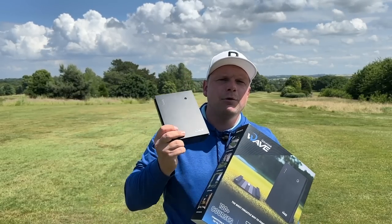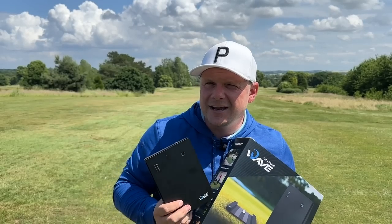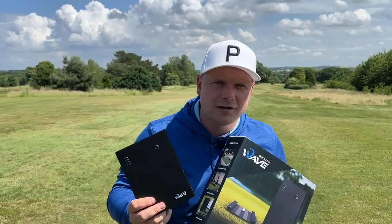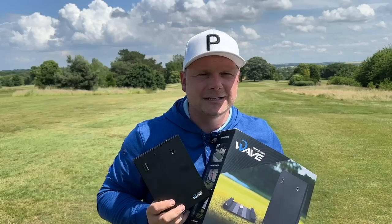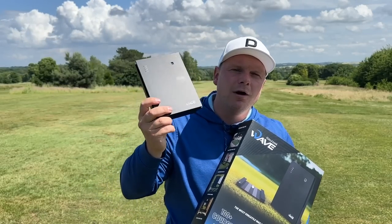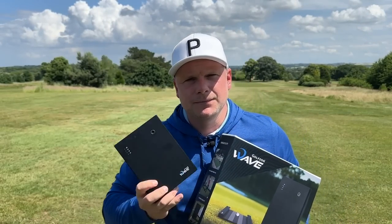Right, let's hit some iron shots and see what numbers we get. Irons are a funny one — I'm pretty sure my 8-iron goes around 155 yards if I strike it well, but I have been pulling them recently. So I might use this to help work on squaring the club face, squaring the club path, and generally hitting more greens and lowering my scores using the Golf Zone Wave.